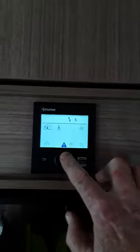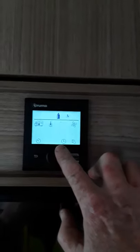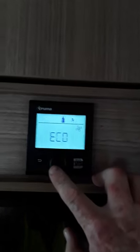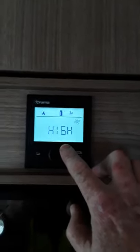So if we're not plugged in at the moment, the only thing that's going to work is gas. So if we press OK there and go on to the next one, which is the fan, and press that middle button again, it'll say eco and we can change that to high or eco — and that just speeds the fan up.